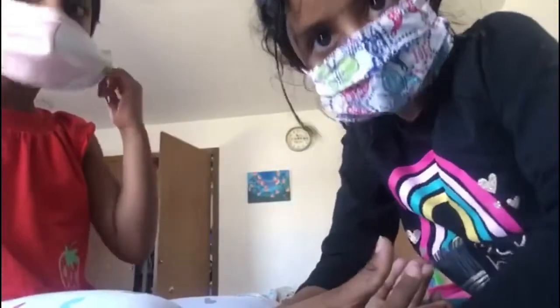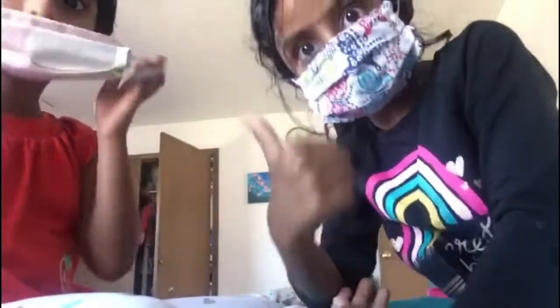Hi guys! Subscribe to the video and make sure you like this video. We both are friends and sisters. This one is like a baby one but it's not so cool, so yeah, you should subscribe to this video because this is so cool.